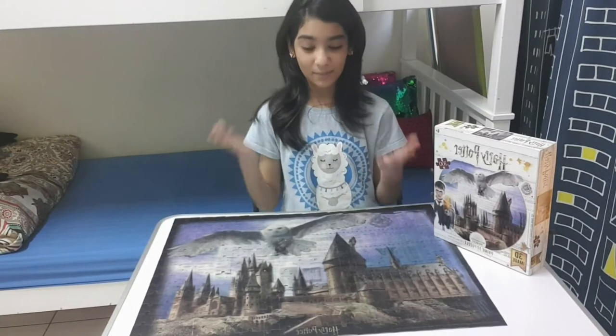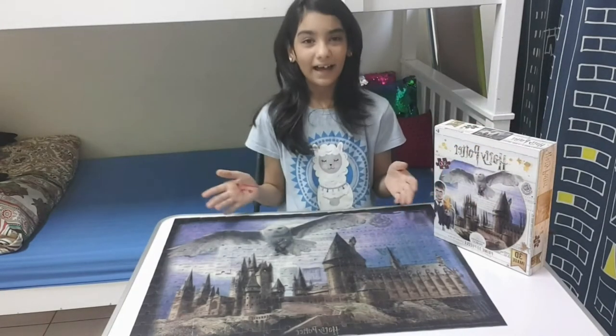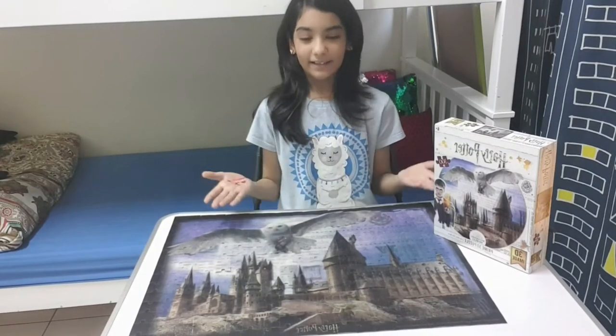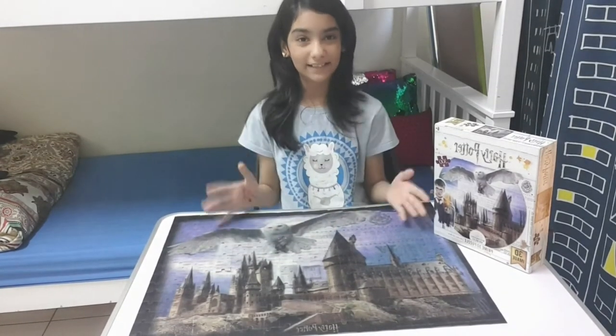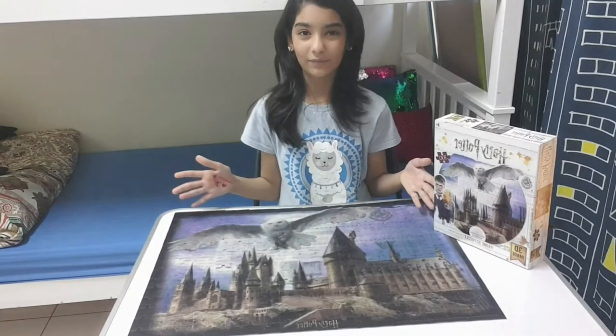I got tired because this is my first time doing a 3D image puzzle and my eyes got really tired. Then I started to get excited today because I was about to finish. I got eager and excited because I found out what was happening in the whole puzzle and I really liked the look of it.